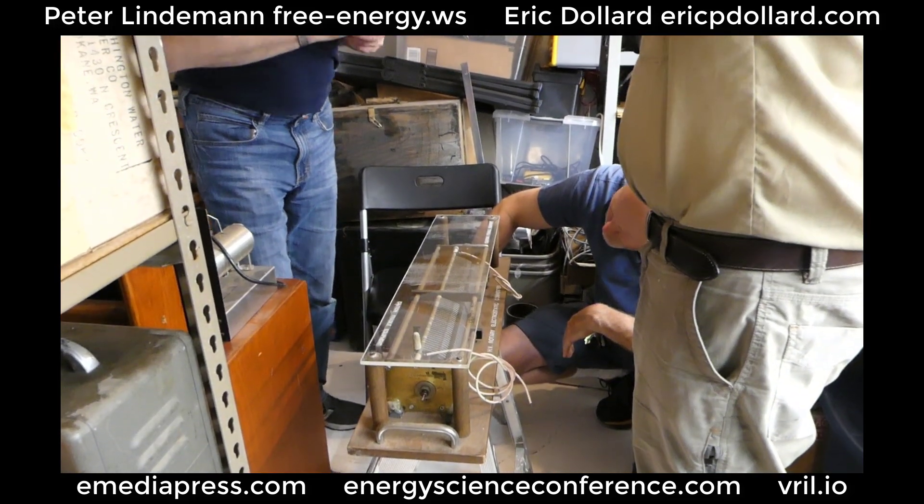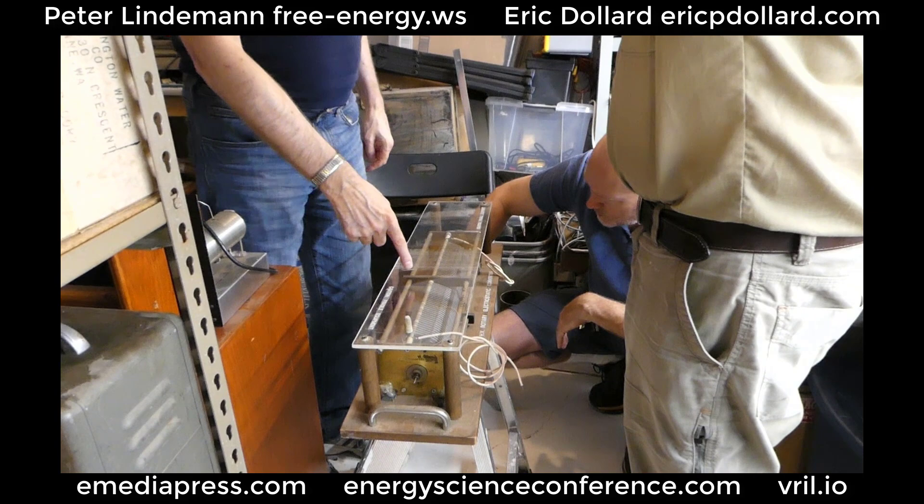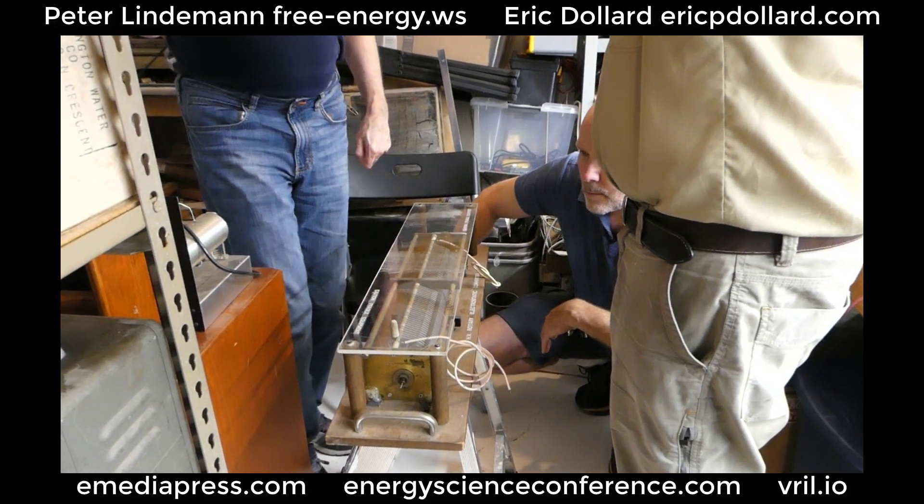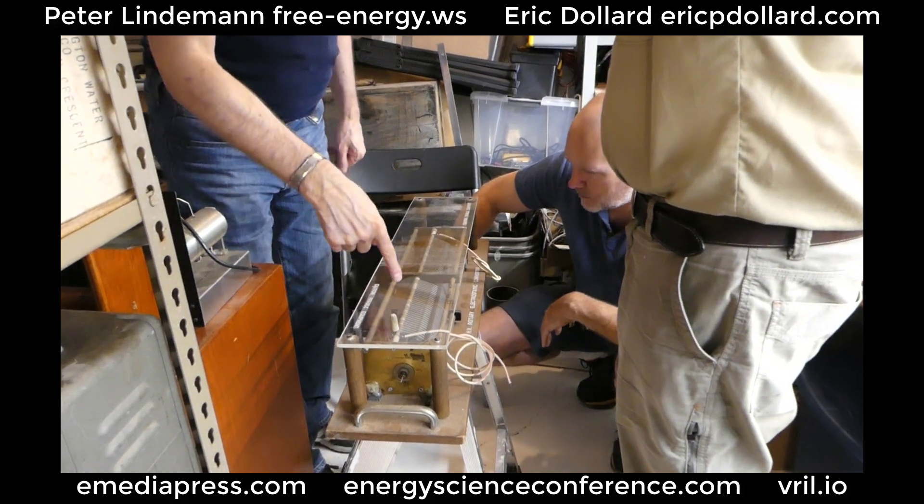It's potential. They're not the same. So this is potential. The other thing is electromotive force. That's what you get out of a moving magnet — that's electromotive force. This is potential.